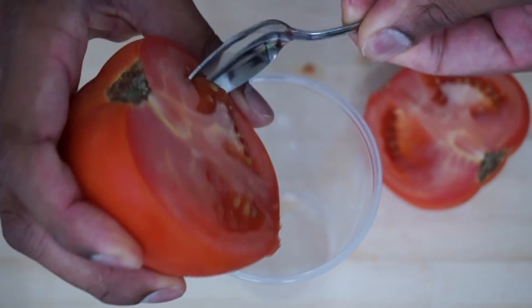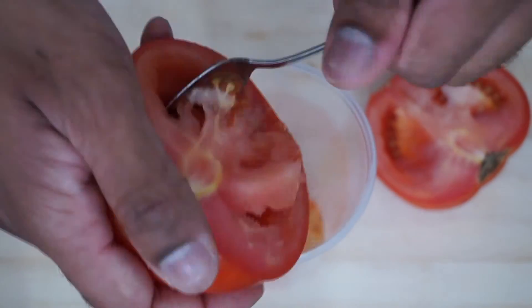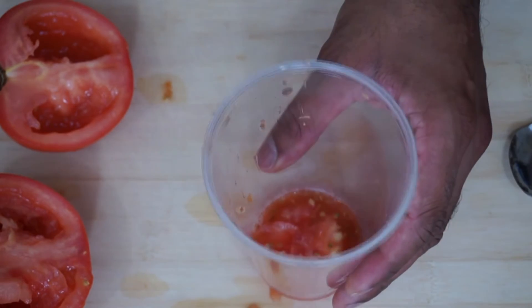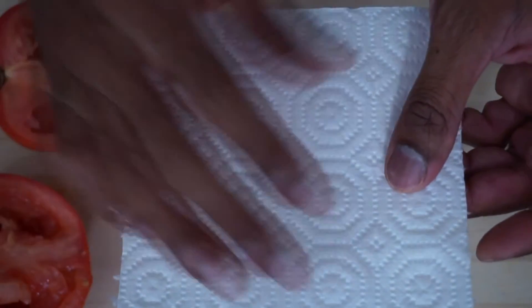After you have scooped out all the seeds, you want to take the cup and place it down.